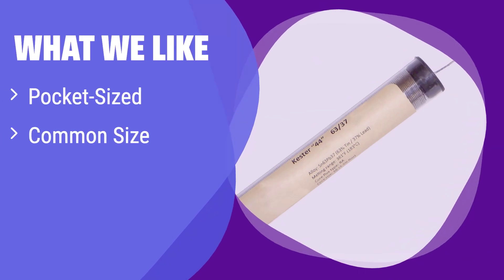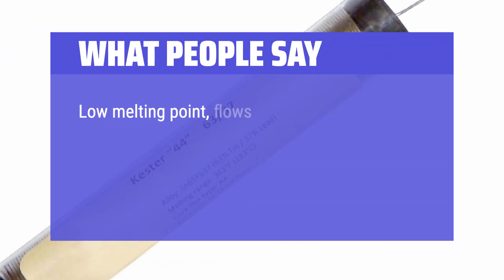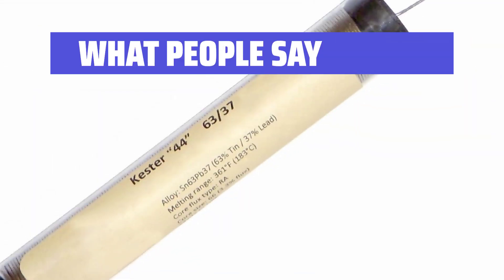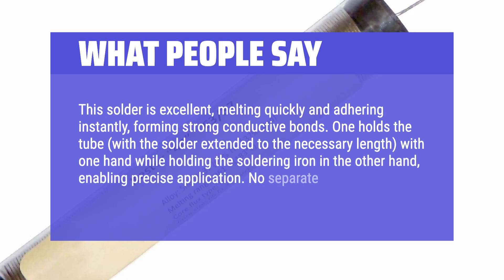What we like: this convenient, pocket-sized option is perfect for electronics work. The common size and high-activity RMA formulation make it ideal for a wide range of applications. If you're looking for a portable and versatile solder for electronics projects, this is a great choice. What people say: easy to use in its tube package — 0.031-inch is just right for very fine work on circuits. Low melting point, flows perfectly and leaves a super-polished shine afterwards. Less is more with this stuff; 0.031 for through-hole PCB work is the perfect size. This solder is excellent, melting quickly and adhering instantly, forming strong conductive bonds. One hand holds the tube with the solder extended to the necessary length while the other holds the soldering iron, enabling precise application. No separate flux is needed.